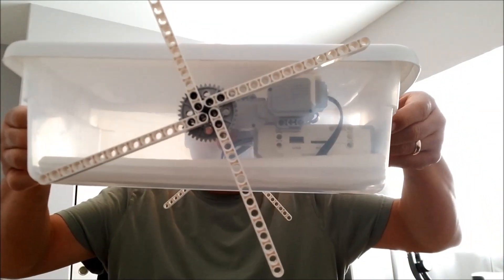Hey, what's going on everybody? It's Mr. Hino with Mr. Hino's Lego Robotics. Today I have the Lego Mindstorms EV3 boat.